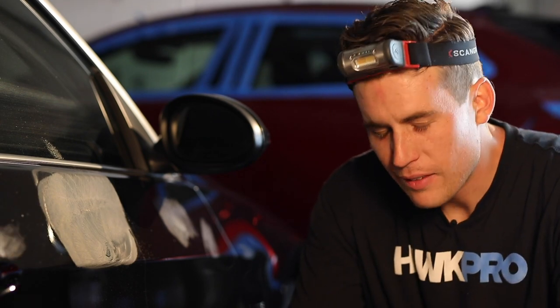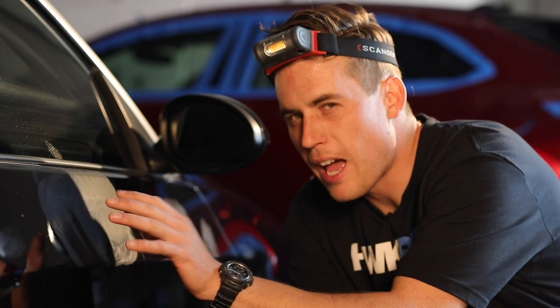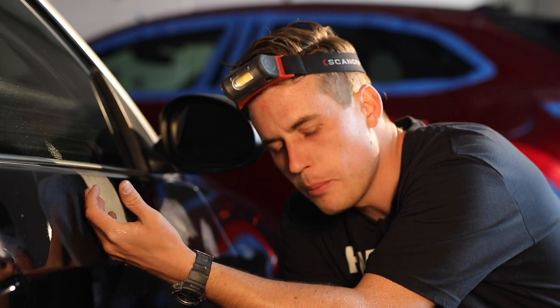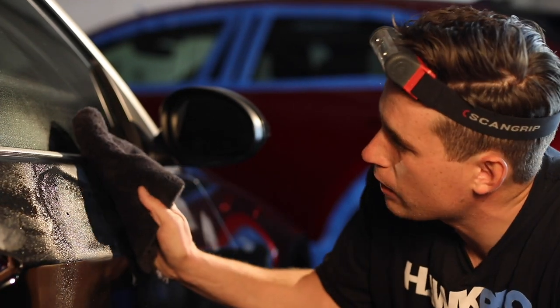I don't love M105, but it is what it is. If you have a compound that has easier wipe-off, great. I do spray a little bit of detail spray into my towel because sometimes this gets real caked on there. The paint got a little hot — not super hot, just a little bit warm. Just a little bit of detail spray on here, maybe even on the paint as well, because again, 105 is a bear to wipe off.